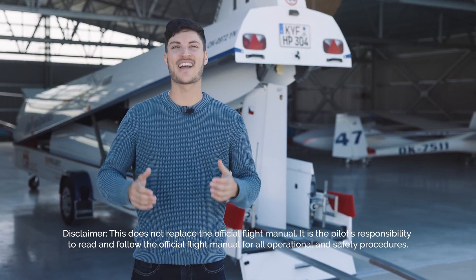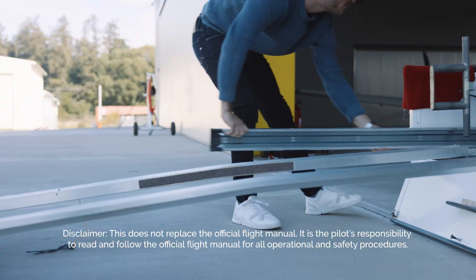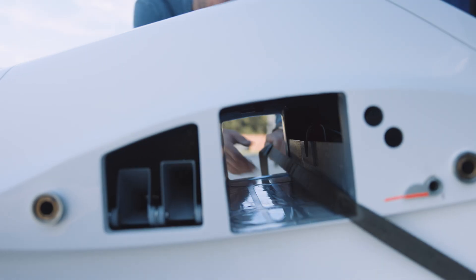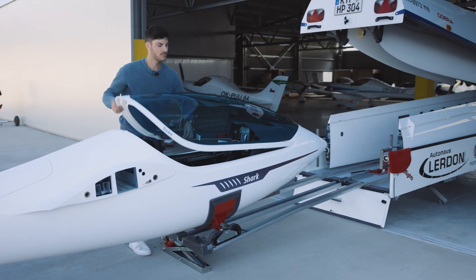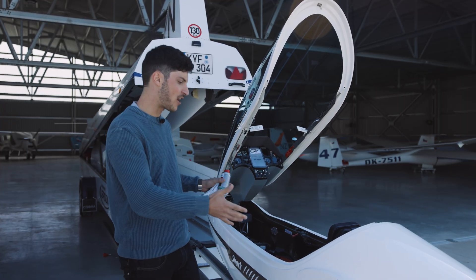Welcome to the tips and tricks on how to rig an HPH Shark. Before we actually start rigging the glider, we need to do some preparations.